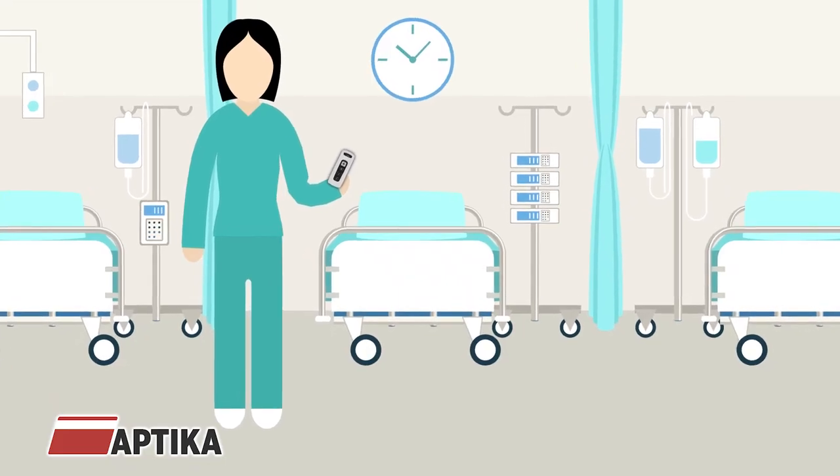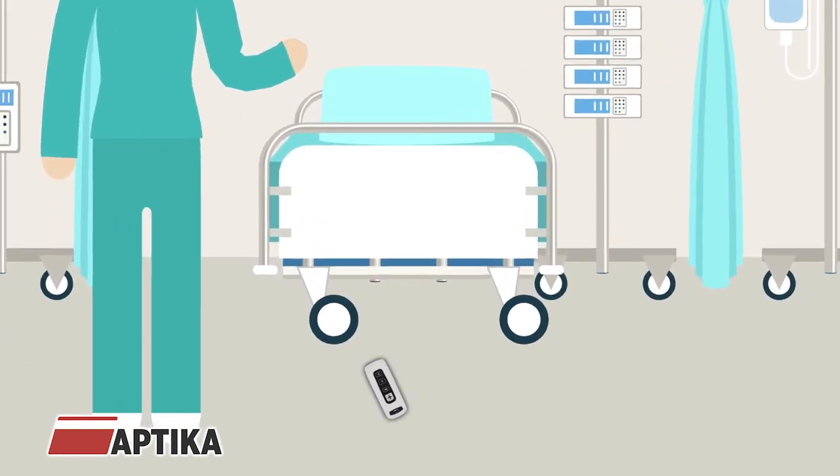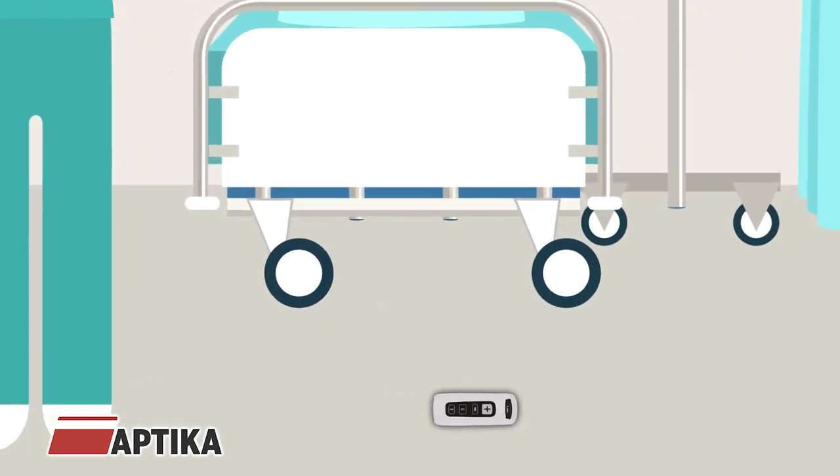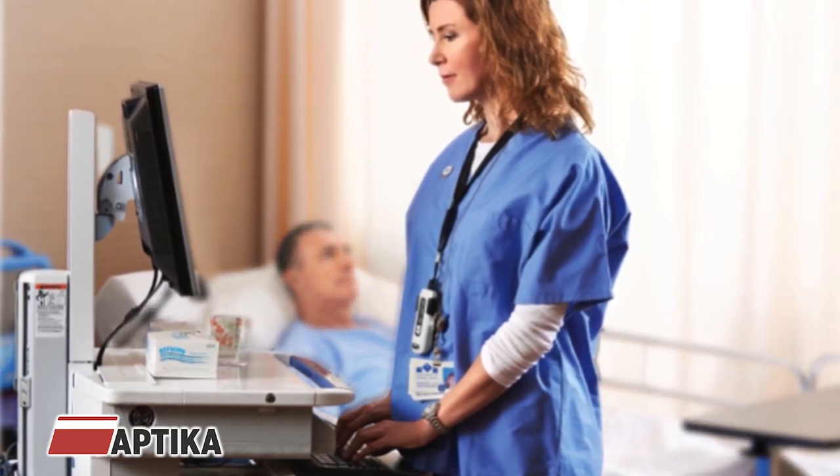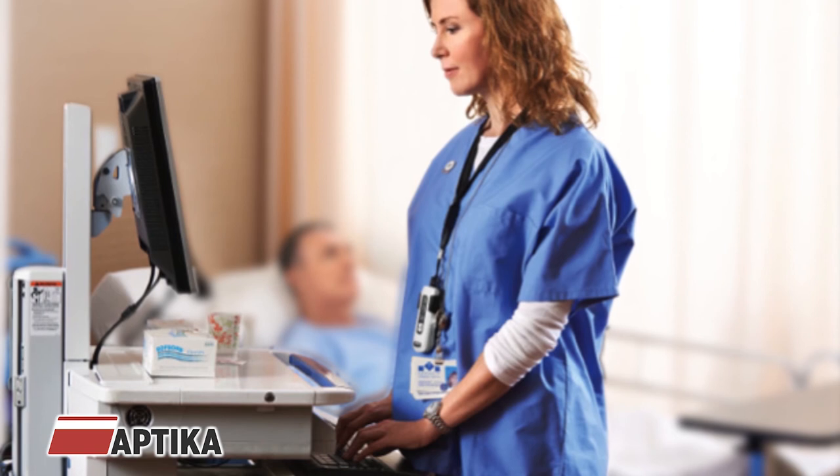The CS4070HC is tough enough to withstand multiple five-foot drops on a concrete floor. With Bluetooth connectivity, clinicians can easily pair the device to in-room computers, tablets, and workstations on wheels.